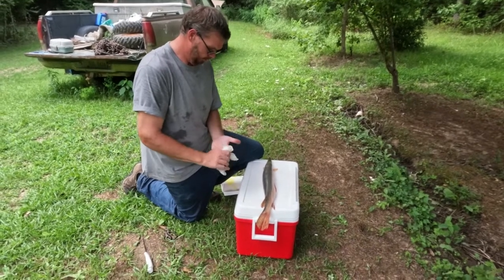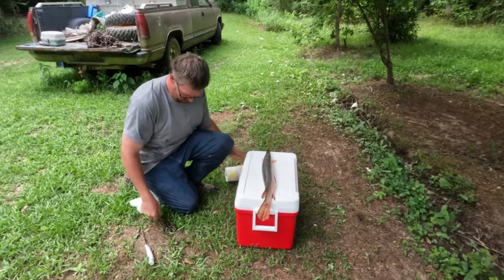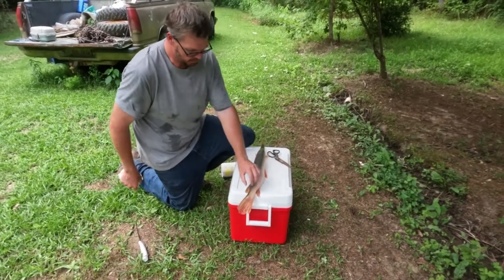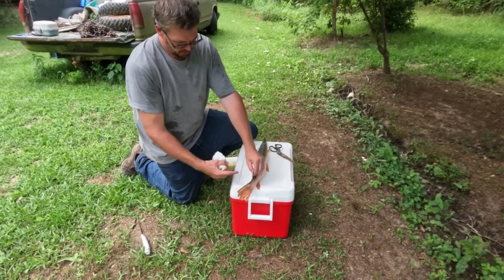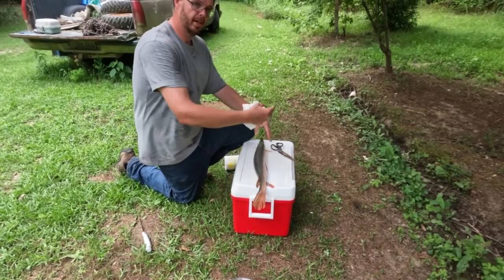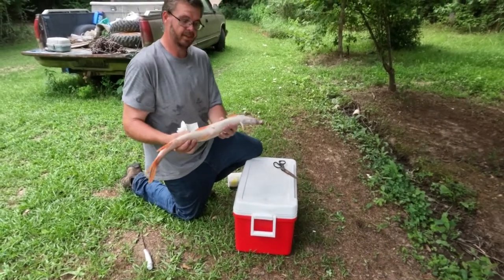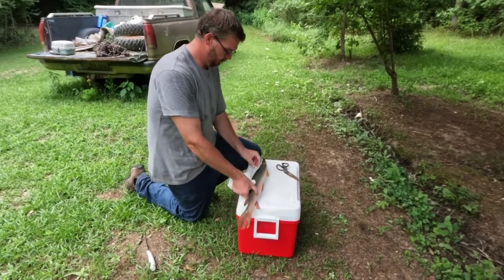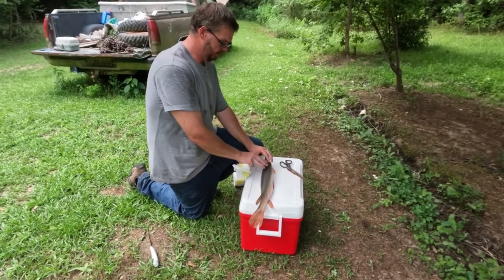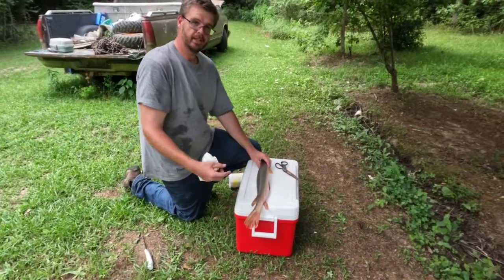Since we weren't intending to catch and keep a garfish, we didn't have the correct tools to get his armor plating off. He's got a really thick skin with scales — a knife just isn't going to do it. There are methods where you can come up behind the dorsal fin and hack your way up the skin to expose a strip of meat on top, then cut down his sides to expose the fillets. At no time should we enter the gut cavity while we clean him.